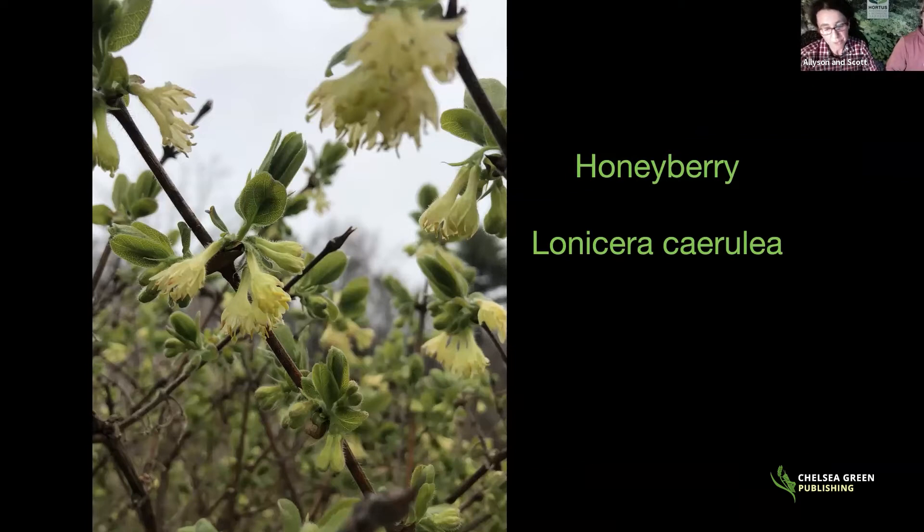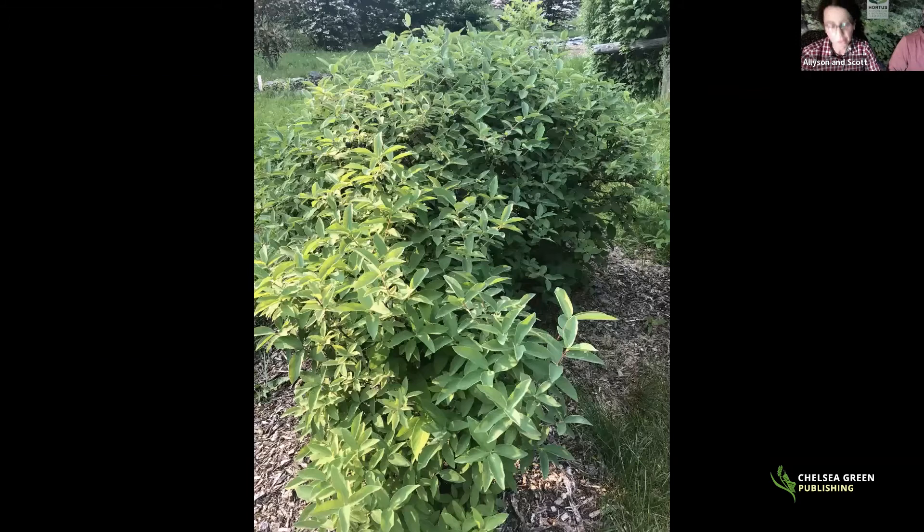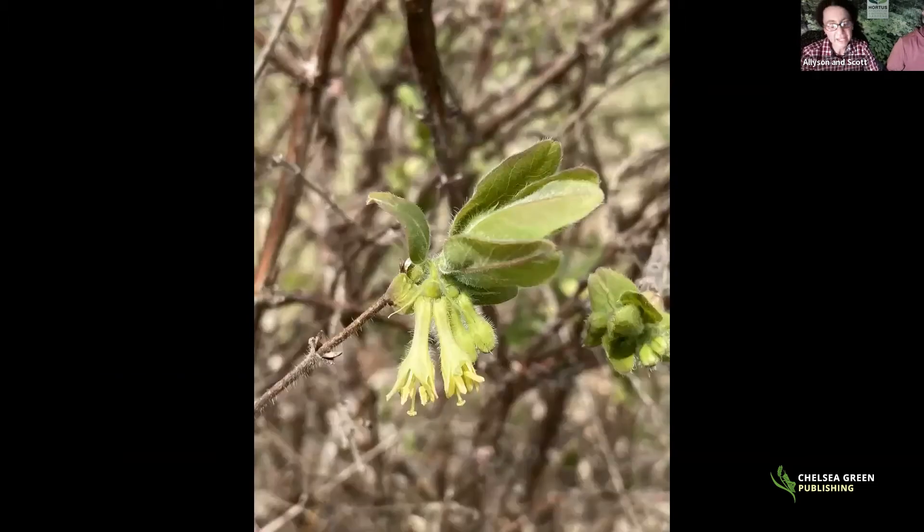Honeyberry is a plant from both Siberia and Japan — a honeysuckle species that is the first edible to fruit in northern climates, at least in the Hudson Valley. It produces a sweet-tart fruit and is an extremely hardy shrub. Depending on the species and cultivar, sizes range from three to eight feet high and wide. They like consistent moisture, average soil is fine, but they need good drainage.